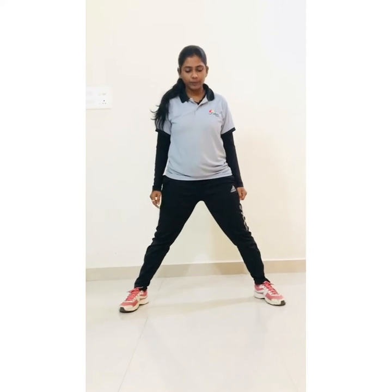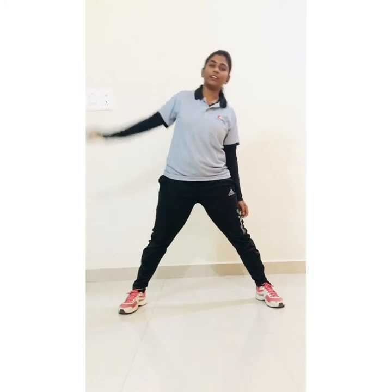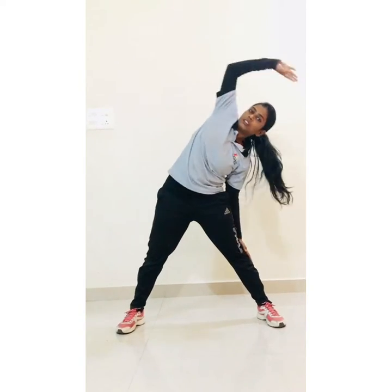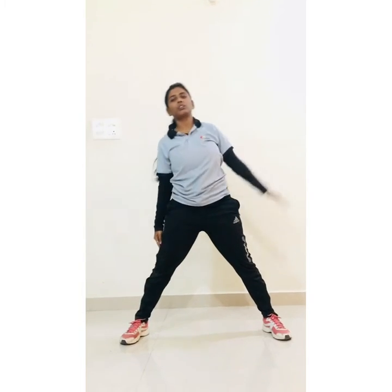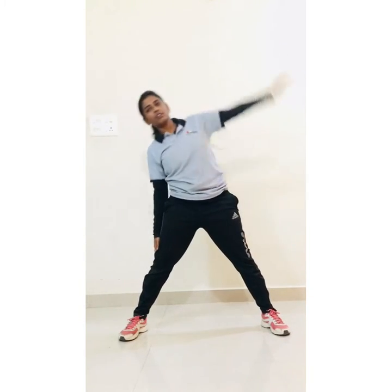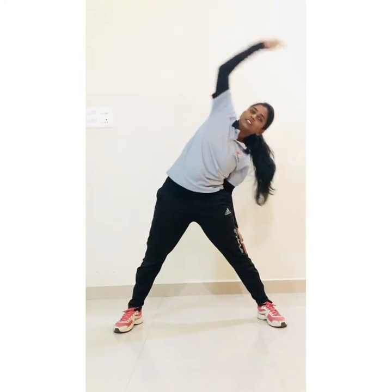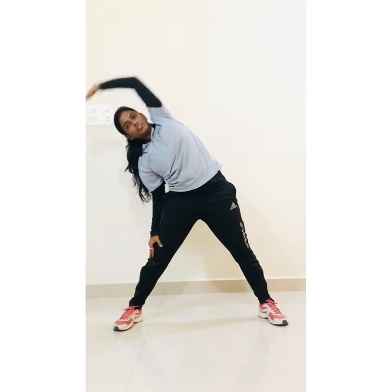Distance in your leg and start side bending. 1, 2, 3, 4, 5, 6, 7, 8, 9, 10.